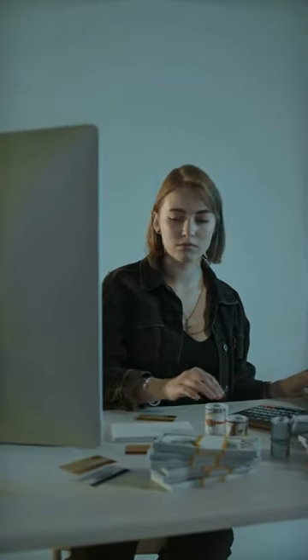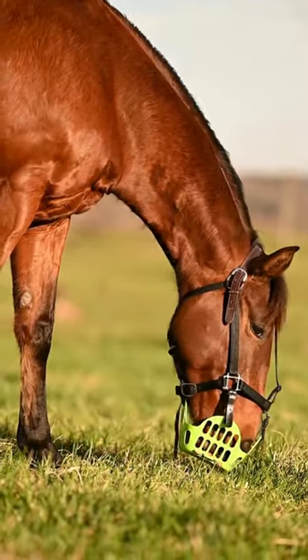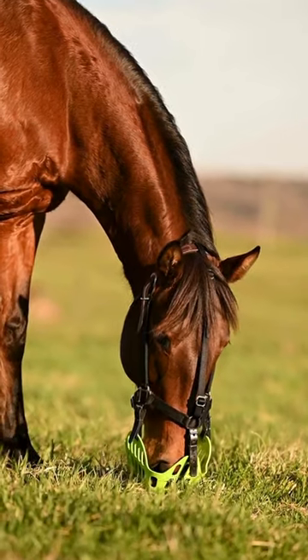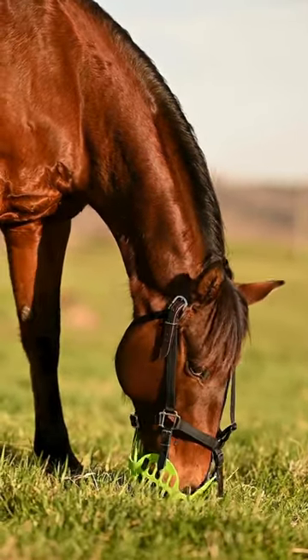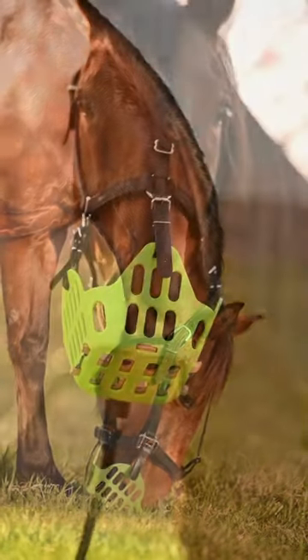A Greenguard grazing muzzle might cost a bit more on the front end, but its durability will save you cash and anxiety in the long run. Its open, airy design is cooler and more comfortable for your horse, no matter what time of year. Make an investment that is healthy for your horse and better for your bank account.